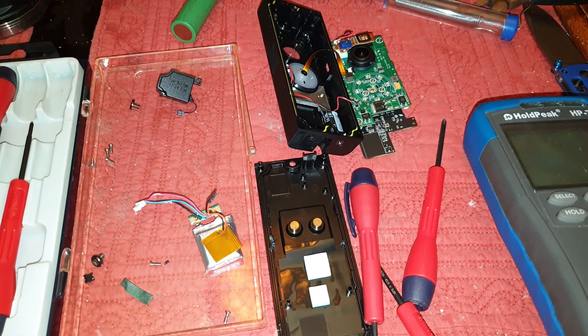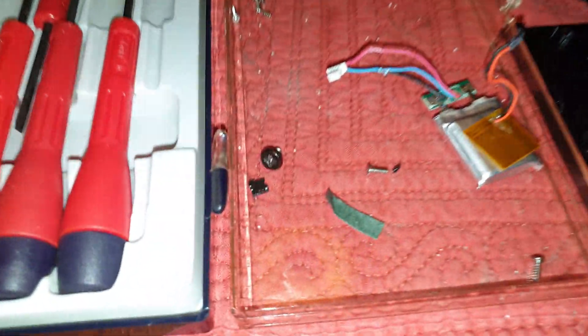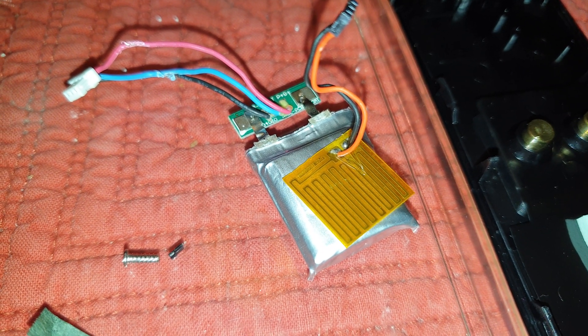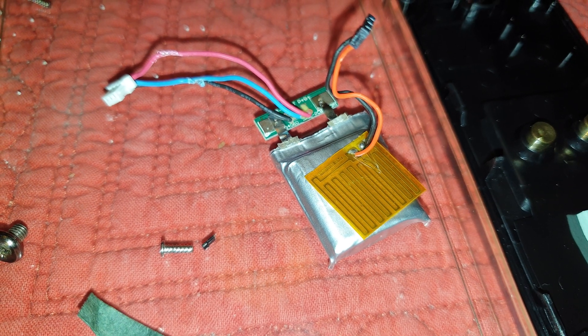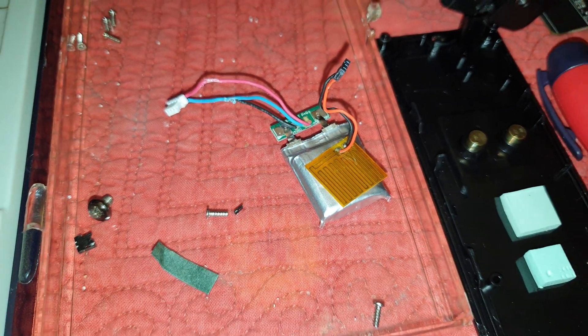Hopefully I can save some money and fix it. So far I've found out the problem is with the battery. I took it out, checked the voltage and it's at 2.7 — I believe it should be 3.7 — so it won't charge.